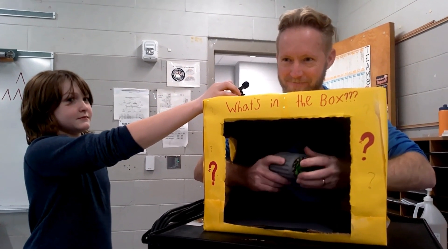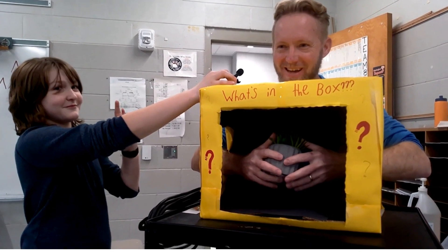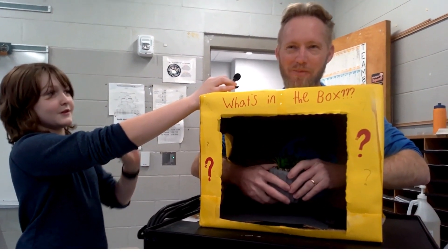Five seconds left — he guesses a cactus. But that's not it either — far from a cactus!